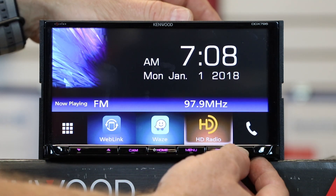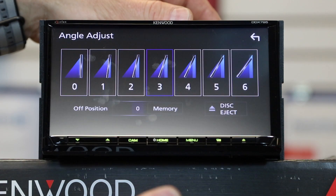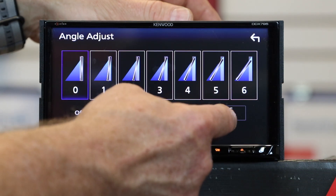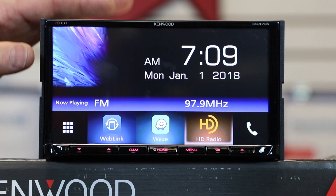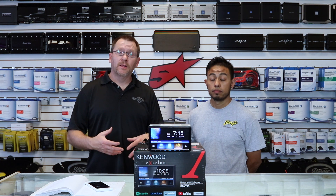The eject button gives you the ability to tilt the screen if you have glare, or select disk eject and the unit powers down so you can put a CD behind it. This radio has 50 watts by 4. Because it's built on the same operating system as the 9904, it can do a lot more source features than the previous model.